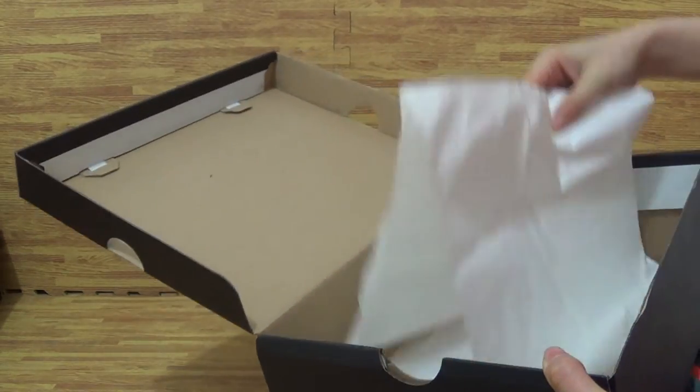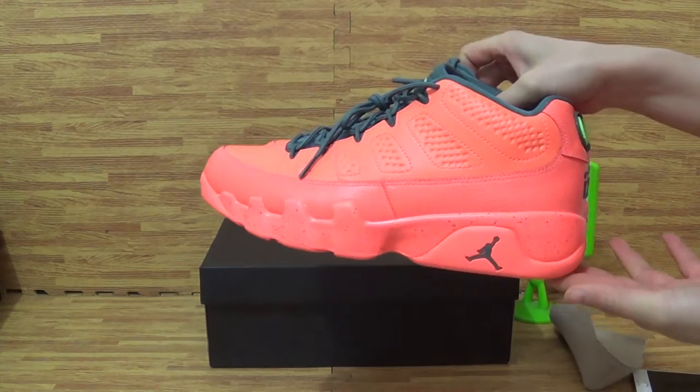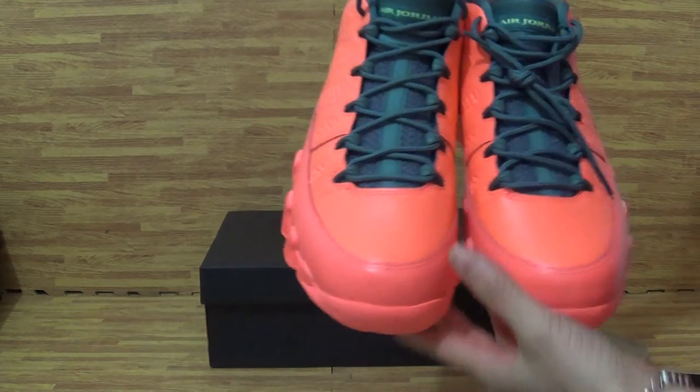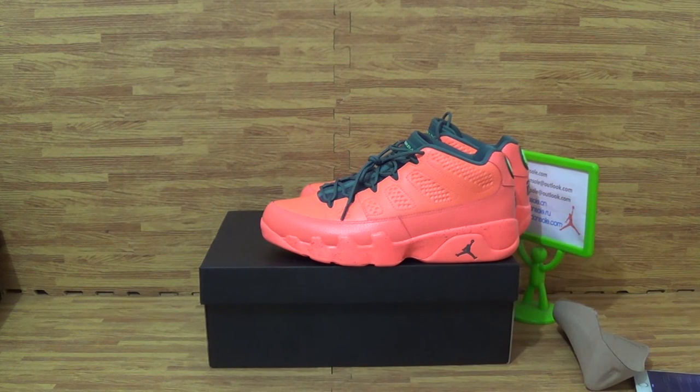And come to the shoes paper, hard paper. It says about this pair of shoes. And any questions, contact me. See you.